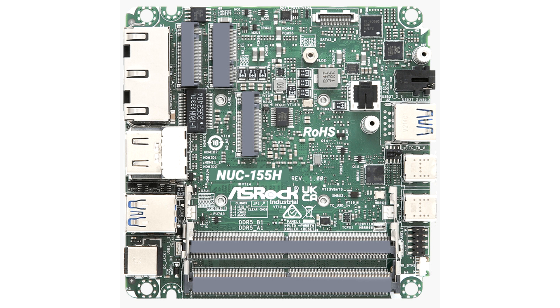Notable upgrades extend to triple storage: 1x M.2 Key M 2242-2280, 1x M.2 Key M 2242 with PCIe Gen 4x4 for OS and PCIe 4x4 for SSD, and 1x SATA 3.0.